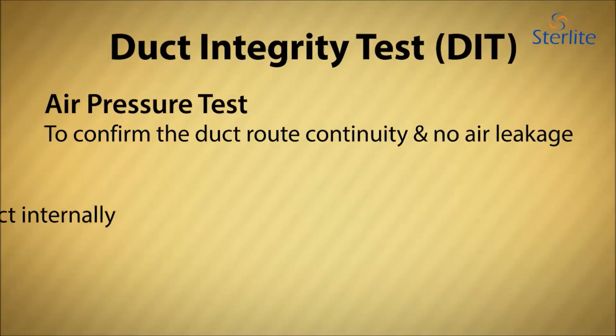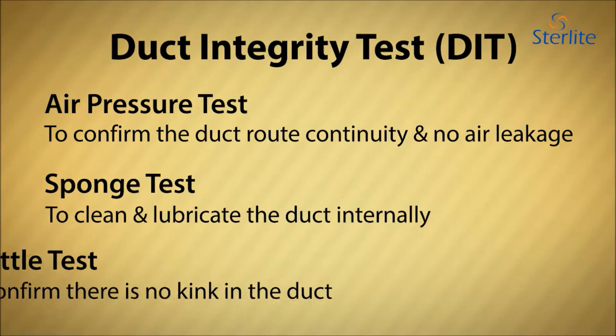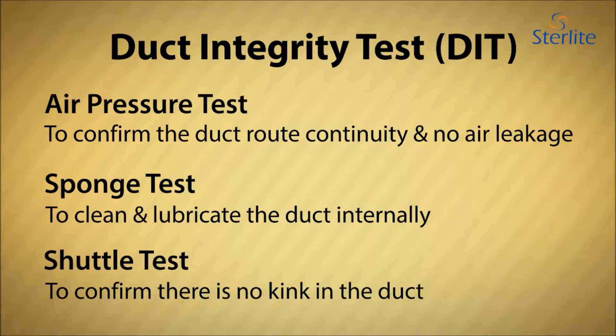Before starting cable blowing, it is important to carry out a duct integrity test, also known as a DIT, to avoid surprises like missing sections of ducts, improper coupling, and kinks and blockages in ducts.